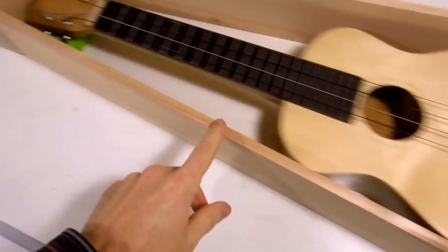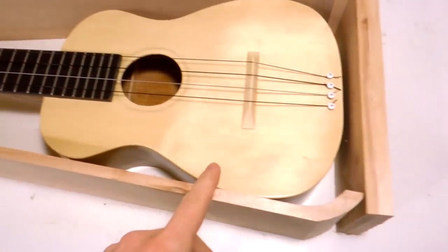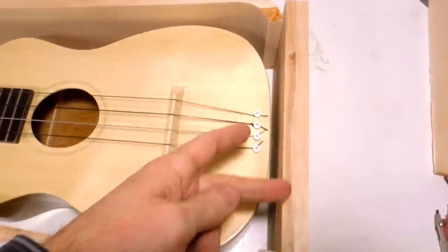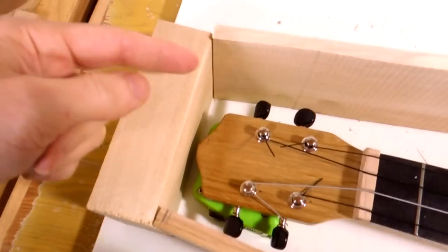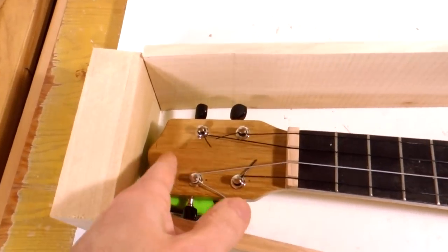I goofed a little bit. These side pieces are a bit too short to span the length of the ukulele. So I glued two pieces together here to make this part arched a little bit.